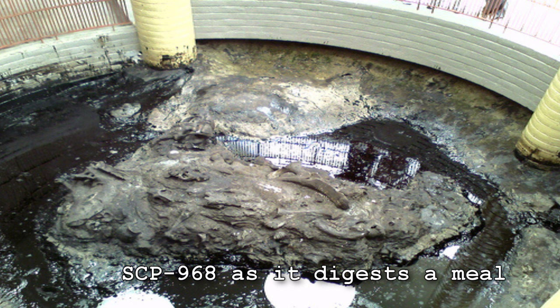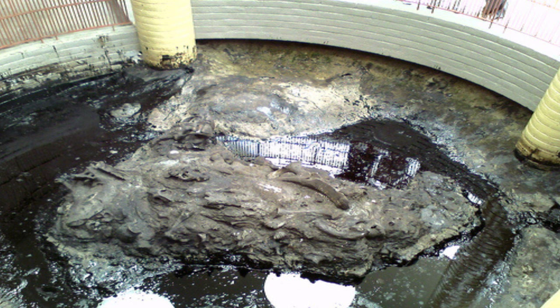The bowl measures 7 meters across and 4 meters deep. While dormant, SCP-968 should be kept in an enclosed environment with atmosphere at 3% humidity or less. To achieve a maximum state of submission, SCP-968 is to be fed between 50 and 80 kg of protein every 4 days.